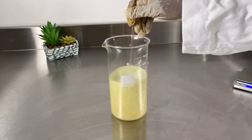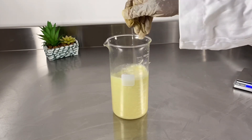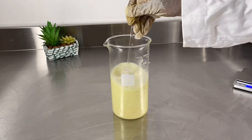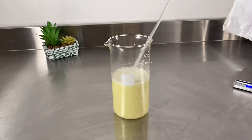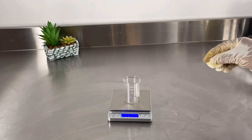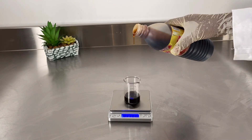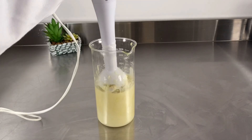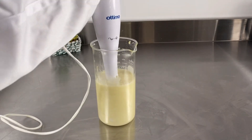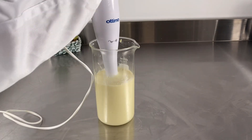The soap smells so good. I chose not to use any fragrance or essential oil because the soap has its own smell, and the lemon and the cucumber really give it a nice smell. Next I'm going to measure my honey — honey is good for moisturizing the skin and it's also a natural preservative.